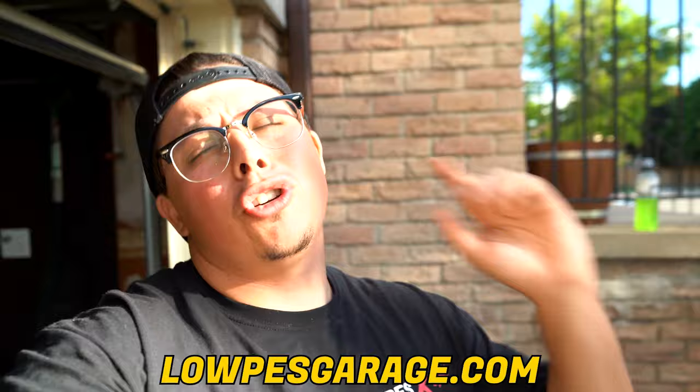Before we get into this video, go check out LopesGarage.com — check out some of the merch. We dropped the Oni Lopes, we have jet tags, air fresheners, shirts, sweaters, decals, and more. Link down below, go support the brand, go support the cause, and let's get into it.